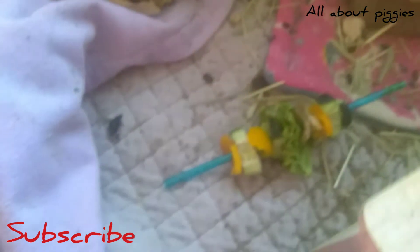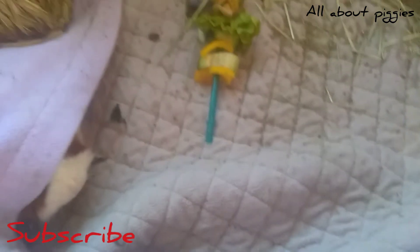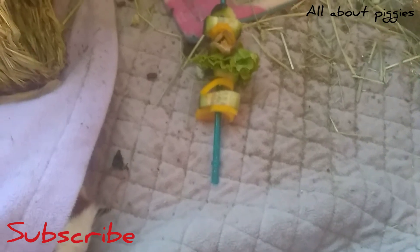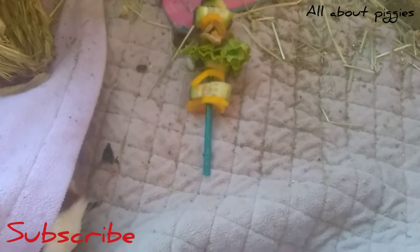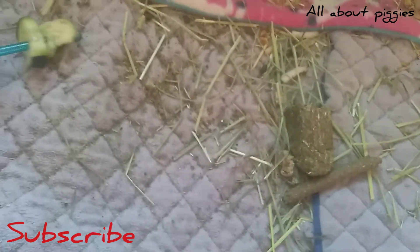We're going to just set it on the ground for her. Thelma, are you going to come out? I know my guinea pigs like the vegetables — I don't think it's the vegetables that's getting them. I'm pretty sure it's the kebab part. They've never had this. I'm going to just take it off the kebab and let them eat it.